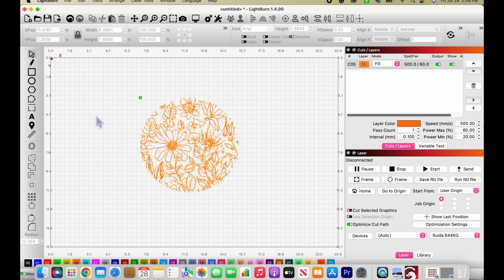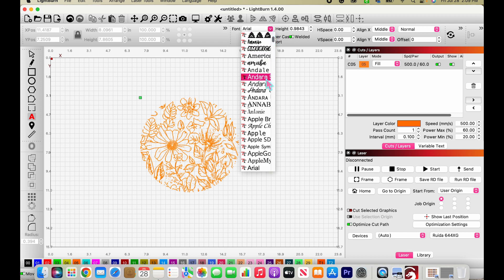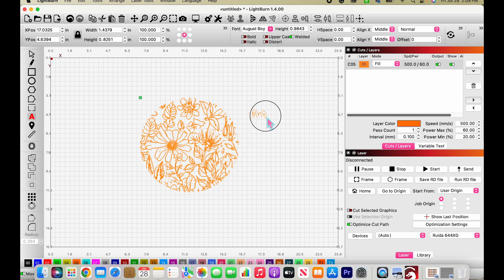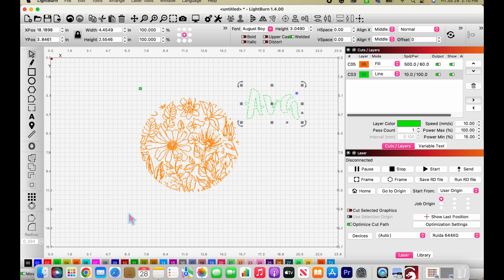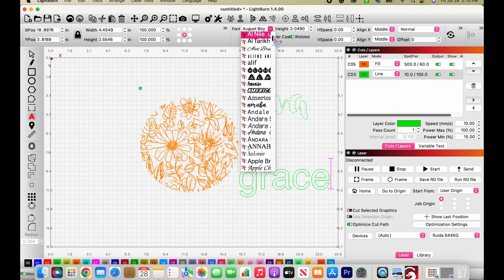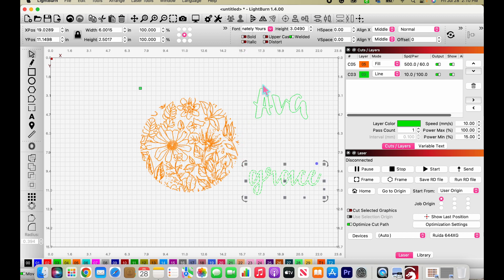Before we go, I do want to cut out some letters to go on here as well. I'm going to create a text box — making this for my daughter, so I'll type 'Ava' first and make it in big, nice letters. I'll scroll through my fonts — I upload my own fonts into LightBurn from my computer. I like this one for Ava, and I'll change it to a cut layer so I can see it.